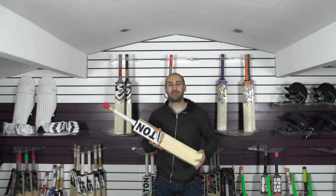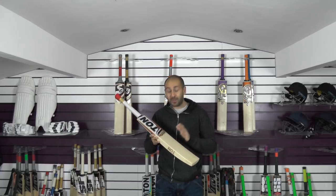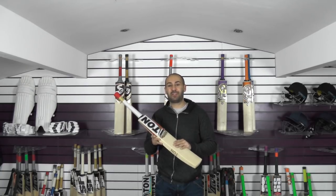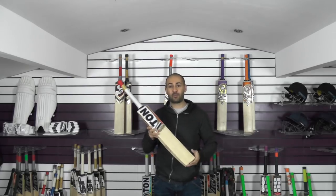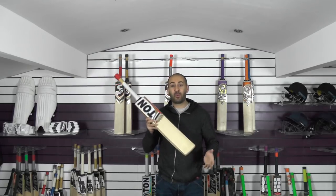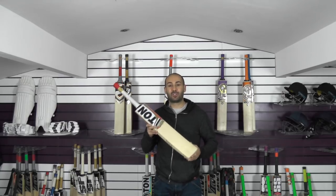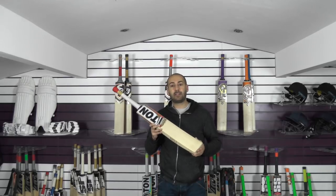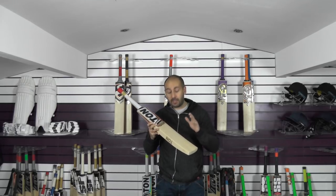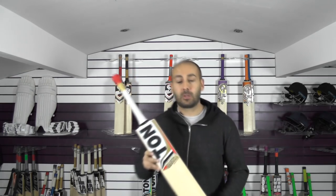Hi guys, it's Hannif from Eclipse Allsports. I'm just wanting to bring you another Tonne cricket bat review. This one has not been reviewed yet — it was brought to my attention by a customer who was trying to click on the video link and it wasn't working. It's probably why it's not sold, because it is a cracking bat. It's now been reduced to £259.99, so excellent value for money. It is classed as a grade 1 cricket bat, so we'll just take a closer look at it now.